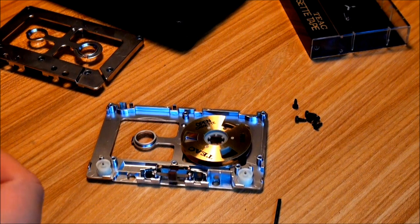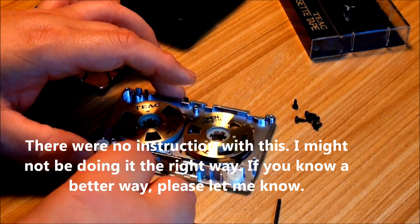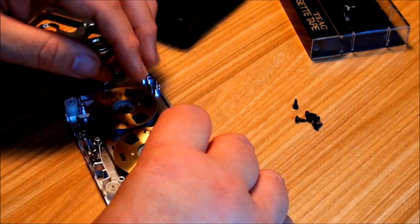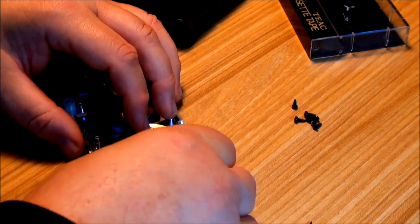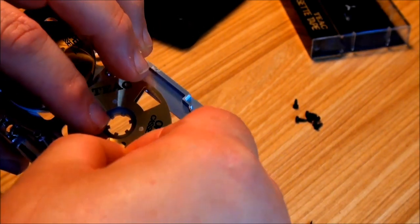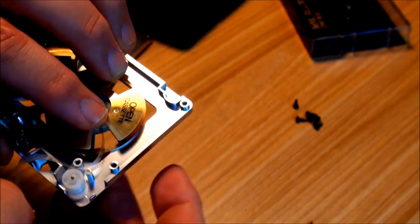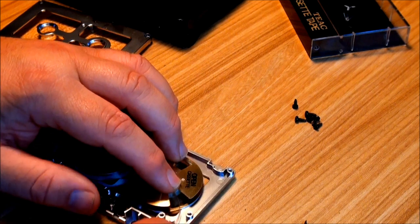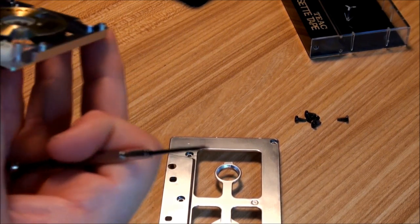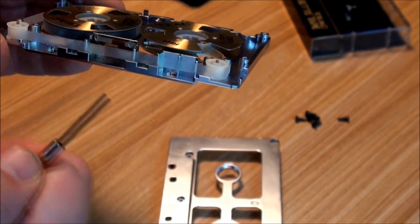Now you can load your cassette in here. String it on in front, string it on around. Find the little knob there in your take-up reel and slip that little plastic piece in. It's kind of awkward to do while I'm trying to videotape too. When you get it on, tighten your supply reel as far as you can go — that will take your leader tape tight into the front edge there.